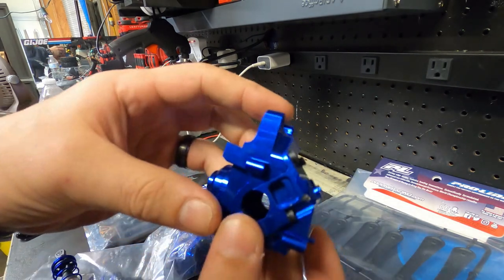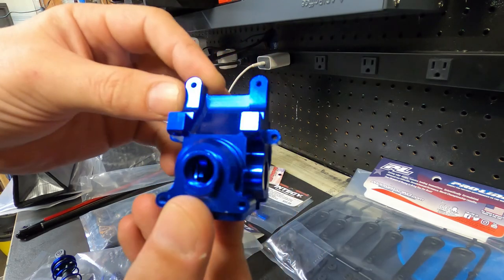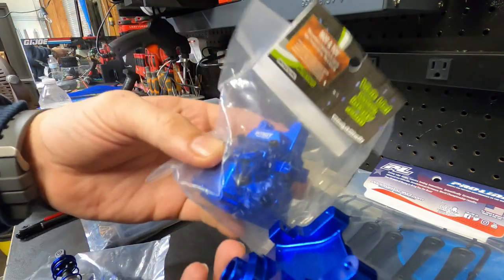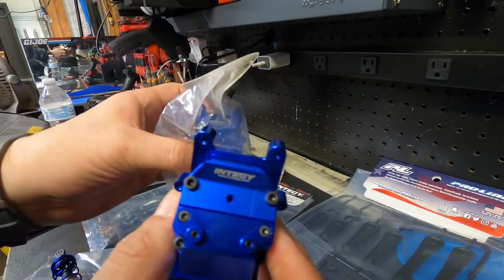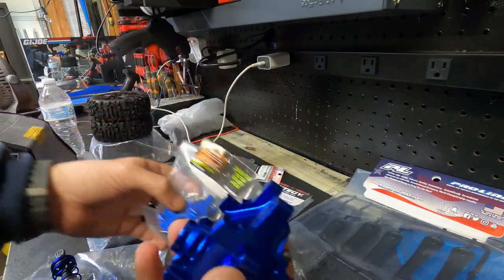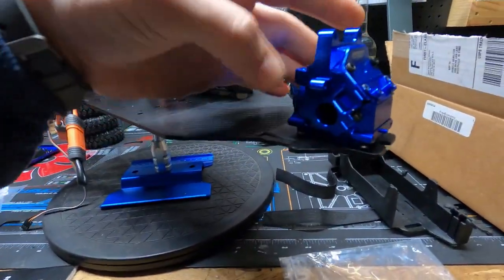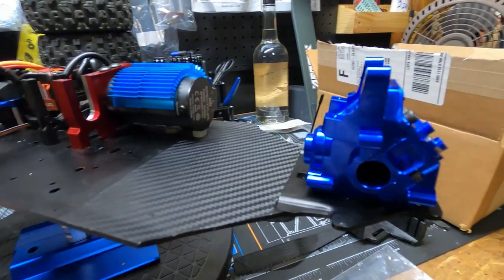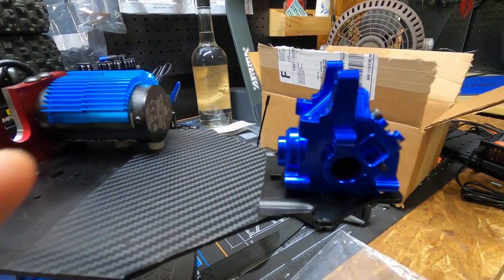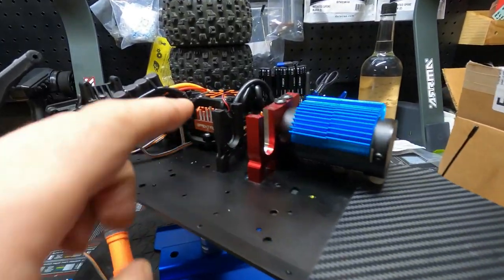Let's look at these next. These are the N2G gearboxes, the aluminum ones. I bought a front and a rear so that way they match and it looks good too. It's going to look awesome. That's it sitting on the truck. Yeah, it's going to look way better. I can't wait until we get all this hooked up.